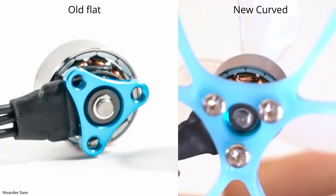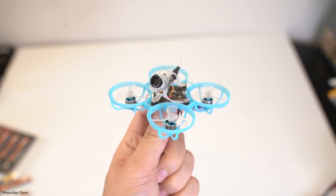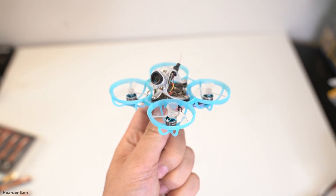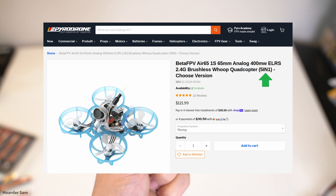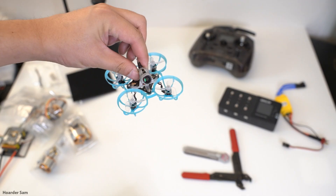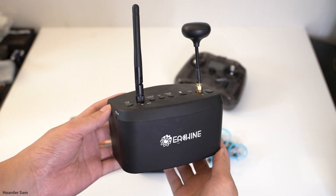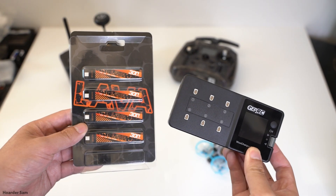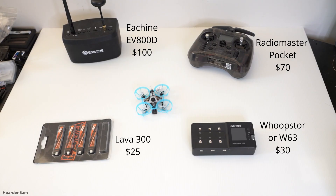Those are the two changes for 2025, and it's still pretty close to the original Air 65, which is why this new version doesn't get a new name. When shopping, look on the product listing page to see if it mentions the new 5-in-1 board to make sure you're getting the newest version. BetaFPV sells this as a bind-and-fly, so you get the drone built up and ready to go. You'll need to provide your own ExpressLRS radio, analog goggles, batteries, and charger. A fairly common setup is the RadioMaster Pocket, Isheen EV800D goggles, ViveFly Whoop Store 3 charger, and Lava 300 batteries.